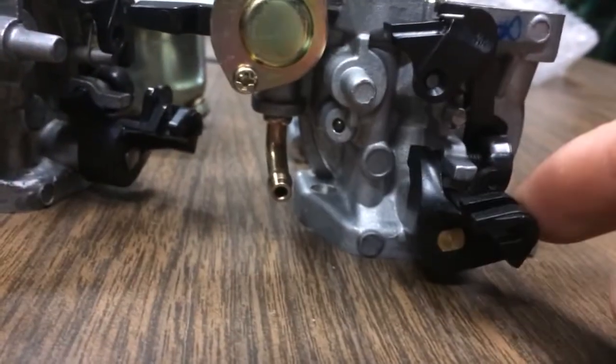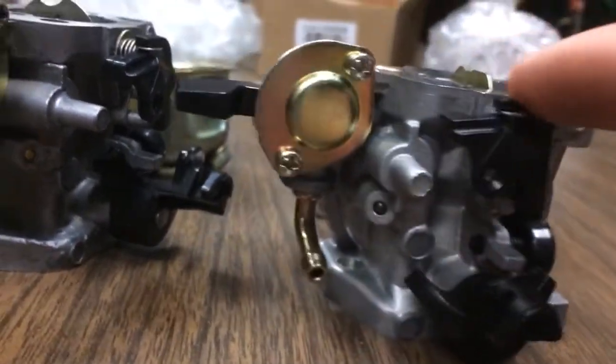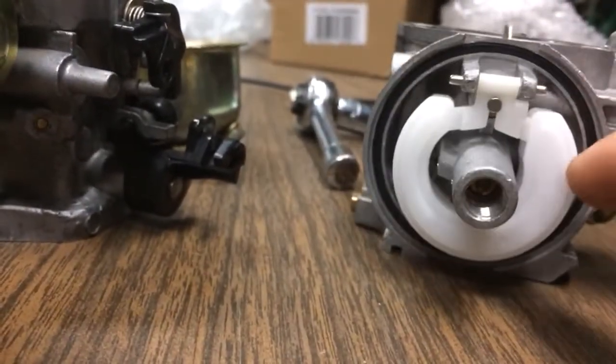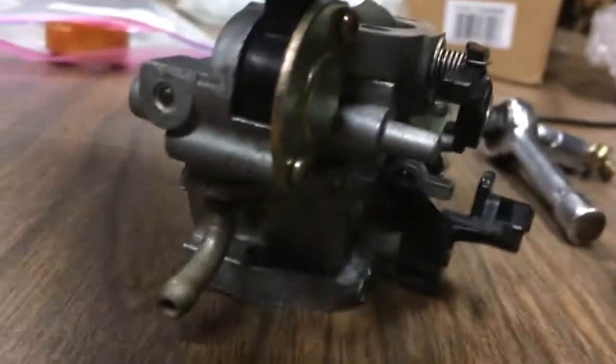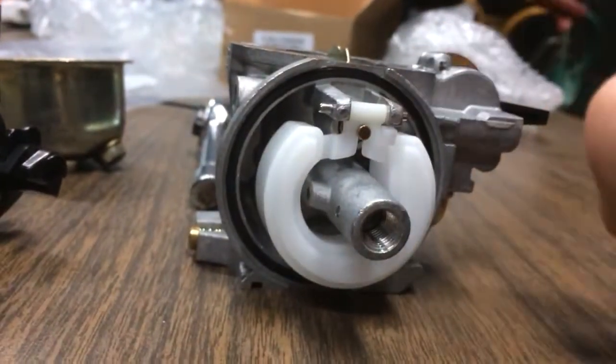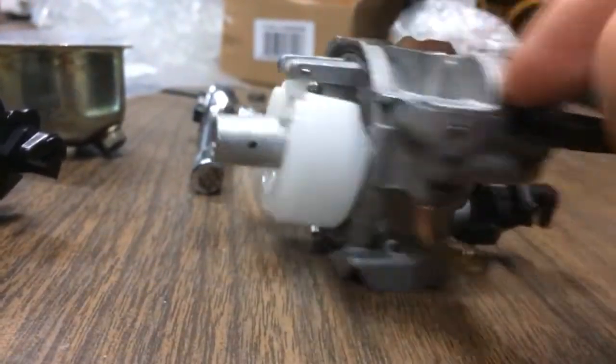I could use things like the butterfly valve and the choke valve plate. I could probably still use this same float and needle. I'm going to just install it like this first, but I'll probably try to switch this fuel valve around.